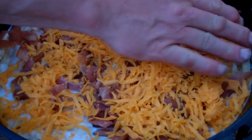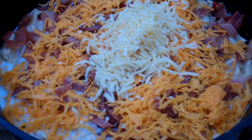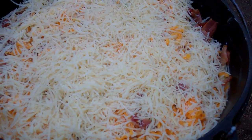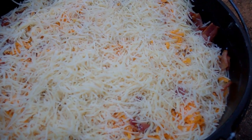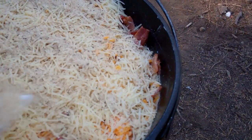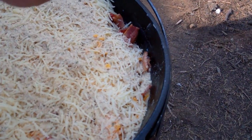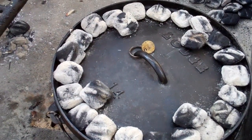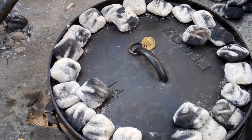And breadcrumbs get sprinkled on top. If you like, you can slightly brown your breadcrumbs — melt butter in a skillet and just brown them lightly. We're going to bake the macaroni for 35 to 40 minutes at 350 degrees. We want it to be bubbly and browned on top.